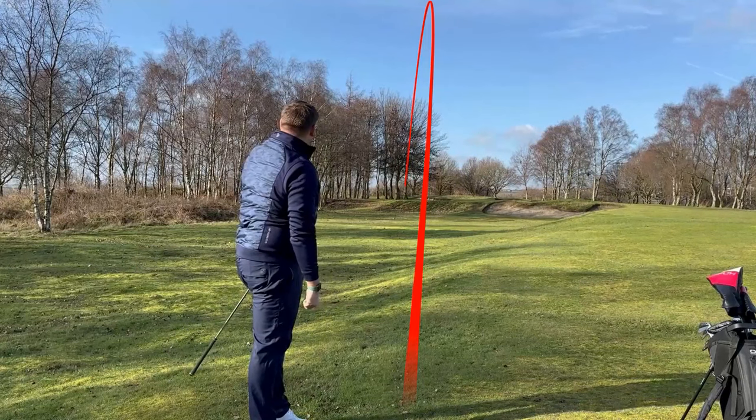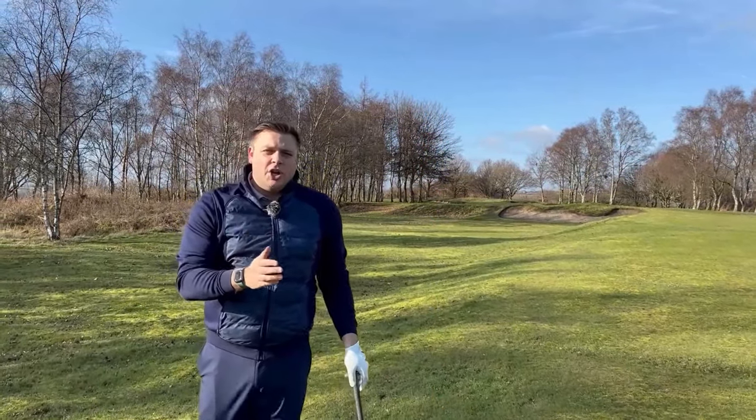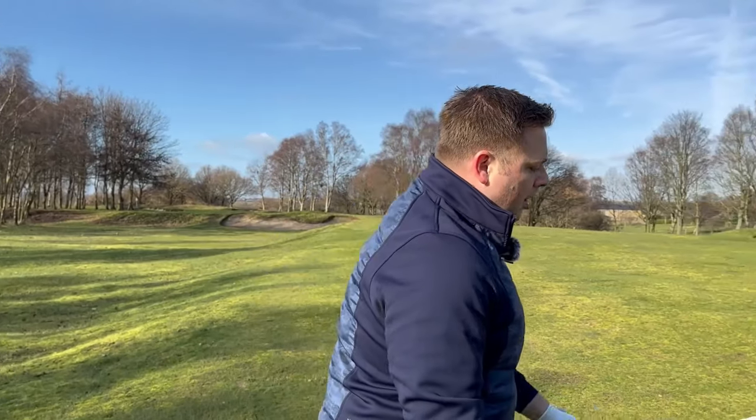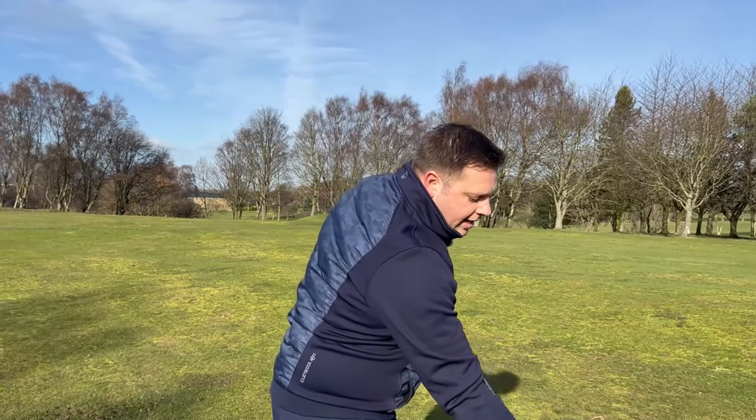Should be fairly good - yeah, pretty good for direction. Controlled the flight, took some of the spin off the eight iron. That's probably quite a good tip for a lot of you as well - in conditions like this, just hitting a couple of clubs more and swinging it softer is really going to help keep the flight down that little bit more.